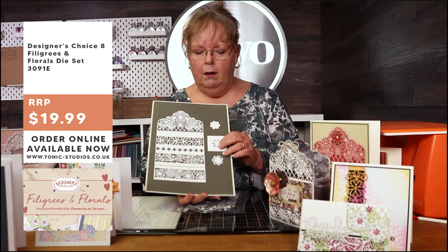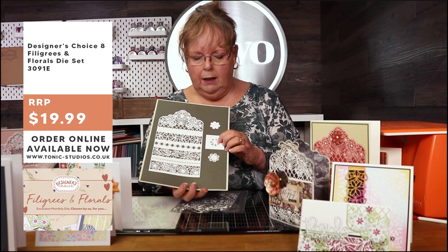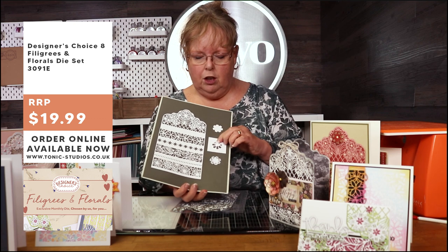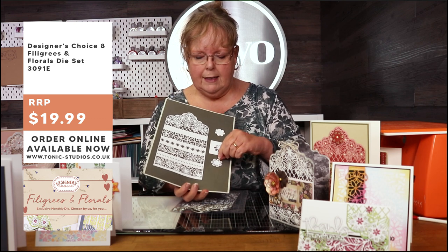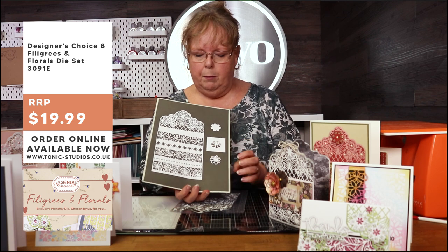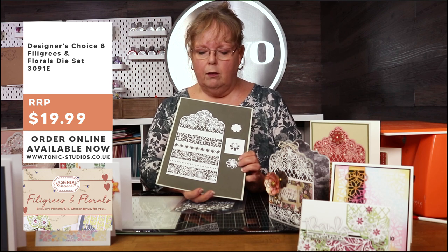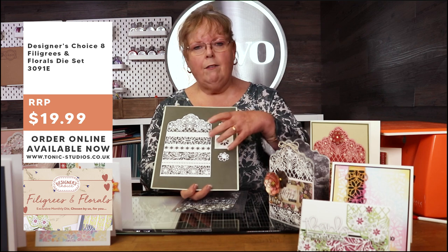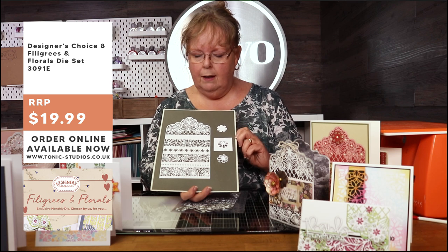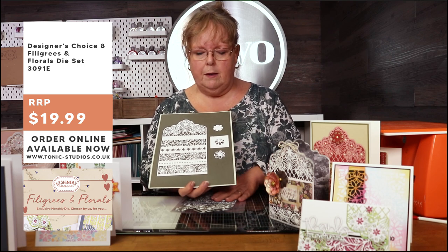There's always a flower die because you can't have a die set without one. This one is a little bit unique - all your flower petals pop up so you can add dimension to your card, but you can also cut it into your background so you've got petals that lift up. The die set doesn't include cutting strips so you will need a guillotine, scissors, or whatever is your cutting tool of choice.